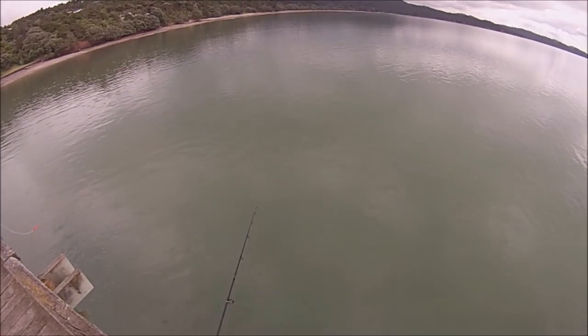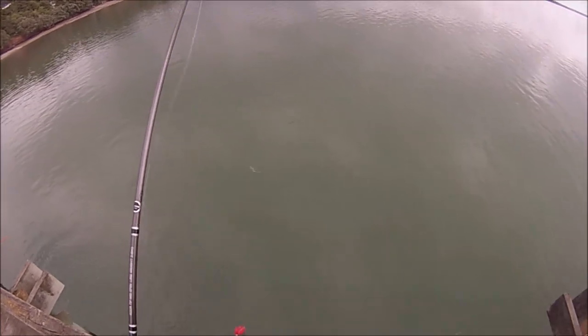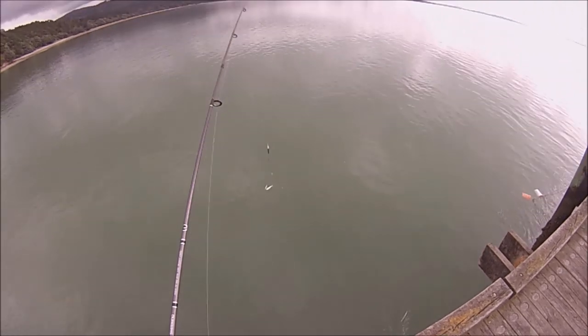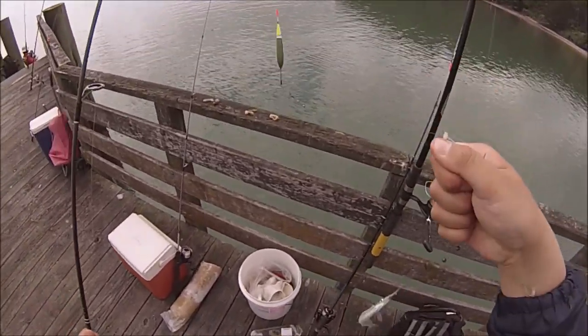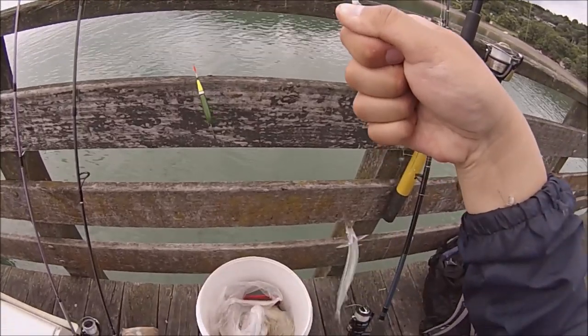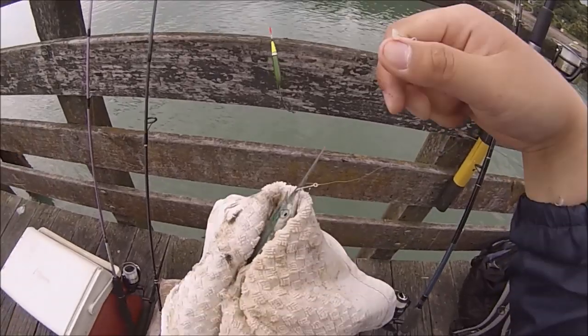This is the rig that everyone used way before the sabiki was even used — it's just a simple float rig. Here is what the traditional Piper rig looks like: nothing but a simple hook at the end of the line at a certain length, with split shots as weight. To construct this rig, here are the components you will need, and I'll explain why I recommend these components.